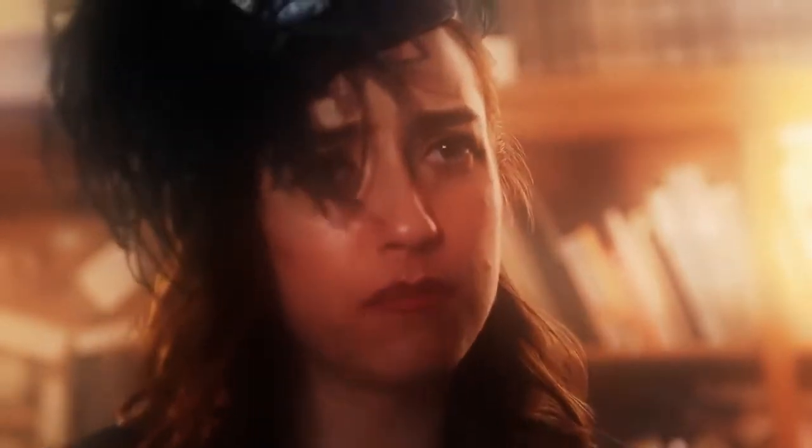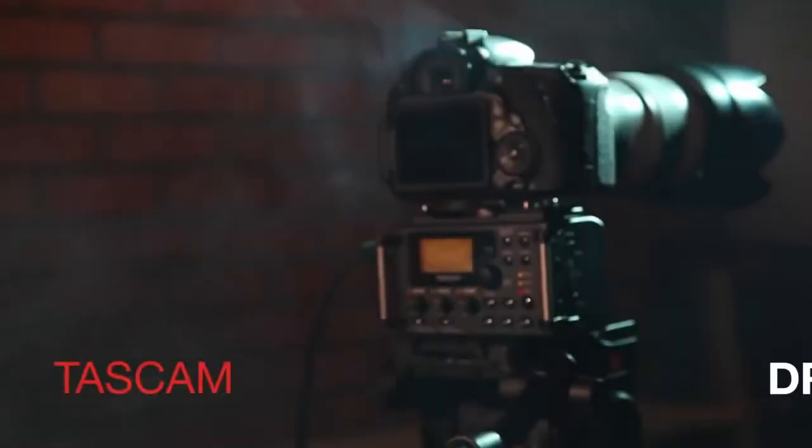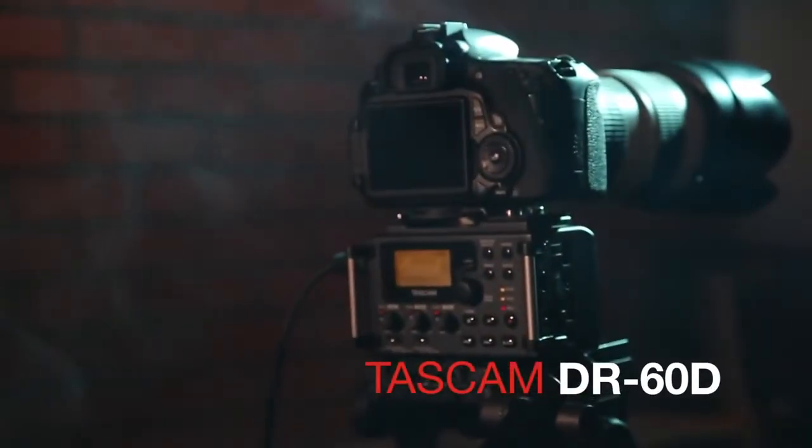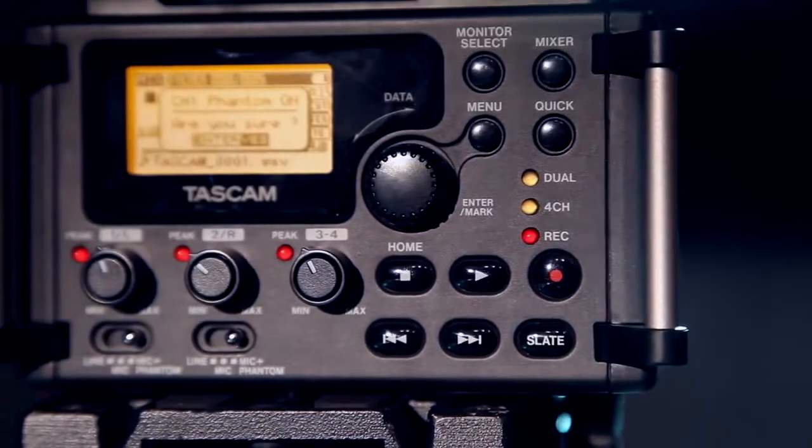I went back to the house to look around and I found it. You know what that means. TASCAM's DR-60D is a portable recorder designed from the ground up to be the ideal capture device for filmmakers.